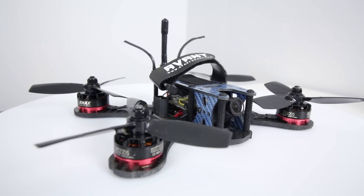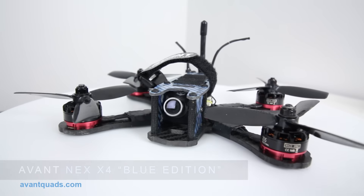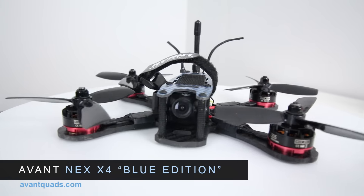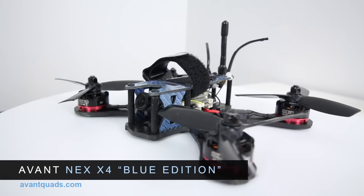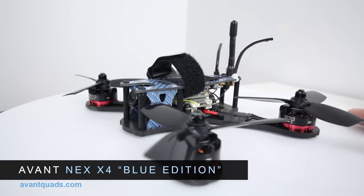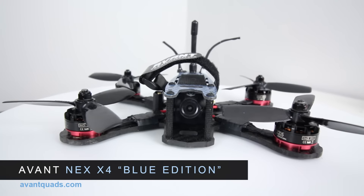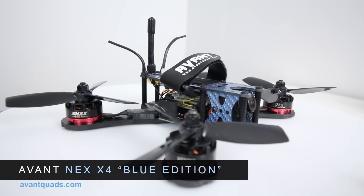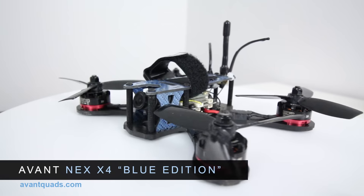Hey guys, welcome back to the channel. Thanks for joining me today. I'm Justin Davis from Drone Camps RC, and today I have something new for show and tell. This is pretty awesome — this is an Avant quad. They have a few different versions available on their site. You might not have seen these guys before, but check out the carbon fiber on this one — it's a nice blue carbon fiber all the way around. This is the NEX4 on their site, avantquads.com.